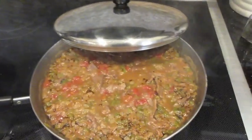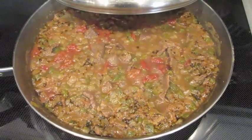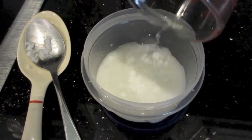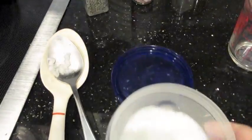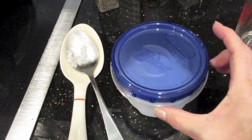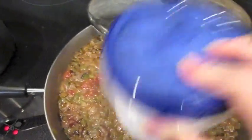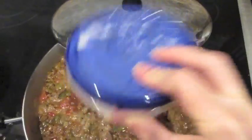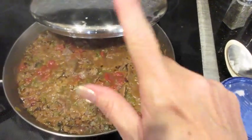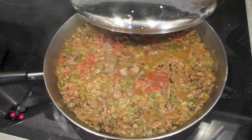The rice is almost done cooking. Because it's soupy and I didn't drain the meat, I want to thicken up the sauce. I've put about a tablespoon of cornstarch in a container with a lid, added some water, put the lid on, and I'm shaking it up — kind of like when you add flour to thicken gravy. Then I'm going to pour this into the pot and let it cook on medium-high for about 10 minutes to thicken up.